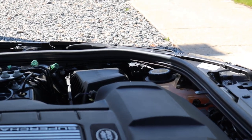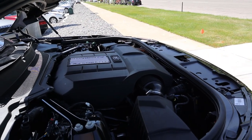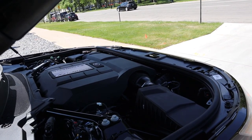Under the hood of the Discovery we have a three-liter supercharged V6, going to an eight-speed automatic transmission. Fuel economy is 16 around town and 21 on the highway, with power outputs being 335 horsepower and 332 pound-feet of torque, and a zero to sixty time of about six and a half seconds.